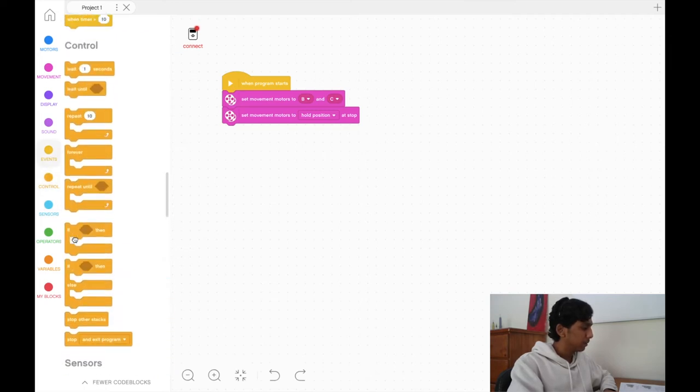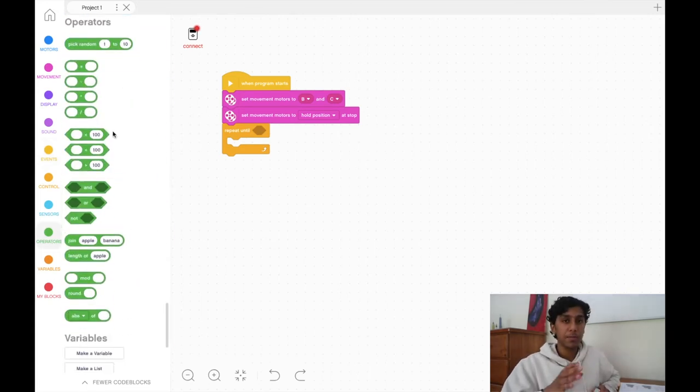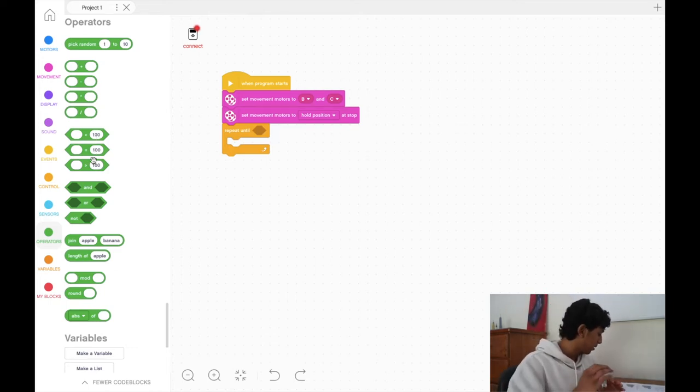In the operators tab, you'll want to consider these seven blocks. The first four are math blocks — addition, subtraction, multiplication, and division. You can plug in any two numbers; you could even use EV3 classrooms as a calculator. The next three are more important: inequality blocks that let us control greater than, equal to, or less than conditions. Let's pull out a greater than block and change the value to 90 — we'll understand why in a moment.